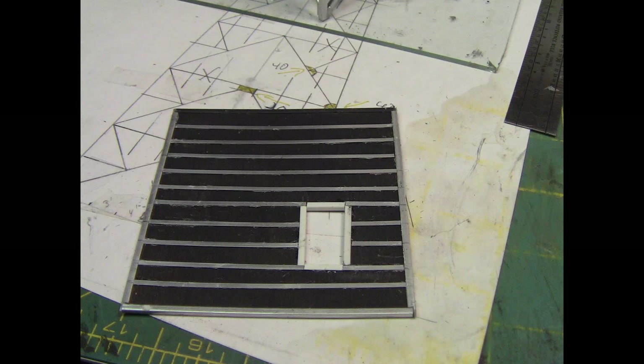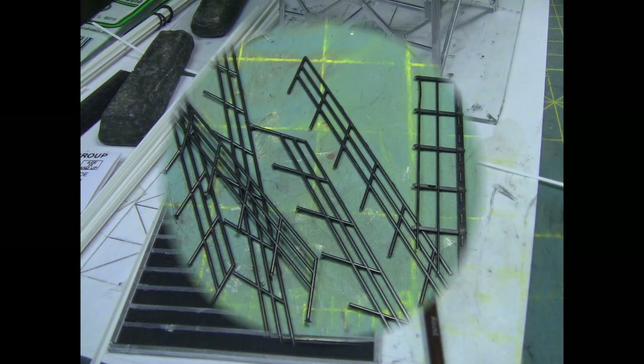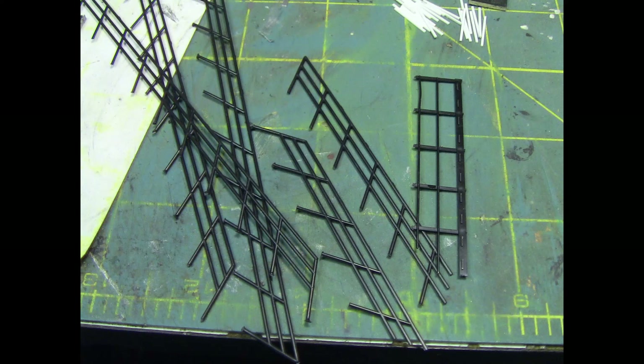I go ahead and mount all those strips across all the floor, and now we have our support bracing underneath the floor. The plastic angle that I put — supposed to represent steel — needed to be painted silver, so I come back and paint that silver, and also the one edge angle on the outside of the deck.